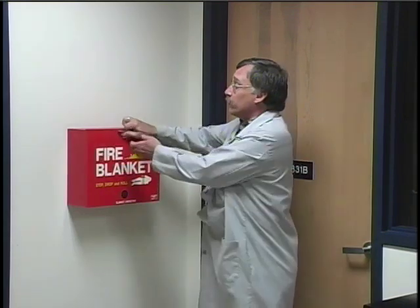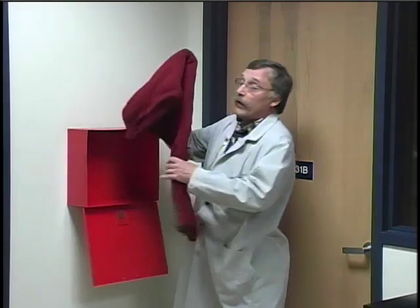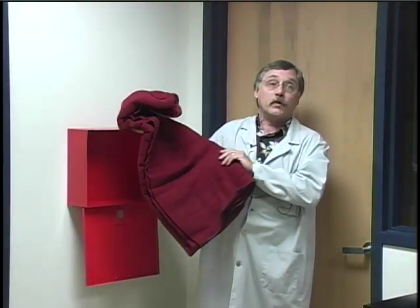Chemistry labs sometimes use Bunsen burners to heat chemicals, so there's always the chance that you could set yourself on fire. If that happened, you'd want to use the fire blanket. Notice where the fire blanket cabinet is in your room. To use the blanket, simply take it out of the cabinet and wrap it tightly around the person who is burning, and it will smother the flames.